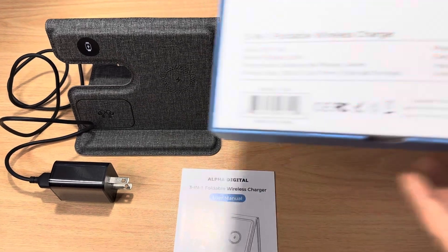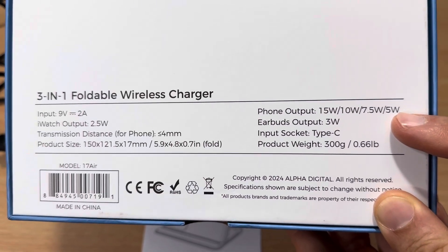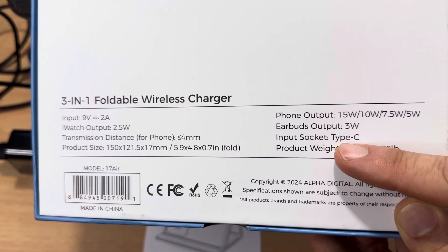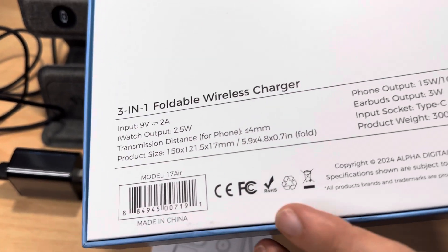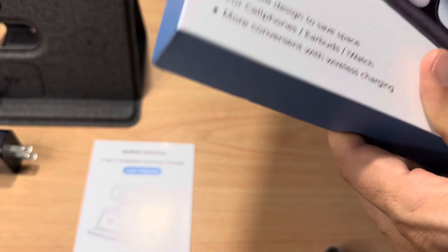On the back, it shows you it outputs 15 watts for the phone, 10 watts, 7.5 watts, and 5 watts. Earbuds output 3 watts. Input socket is Type-C, which is great. They give you a Type-C cable. And the other output for the Apple Watch is 2.5 watts, which is great.